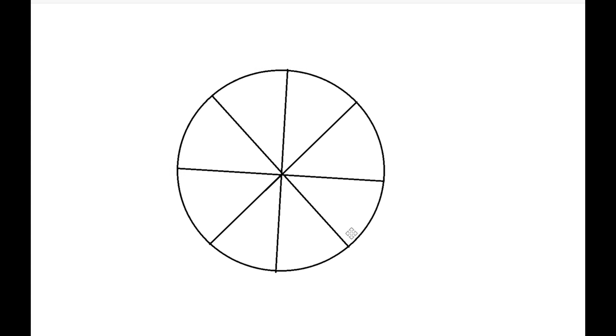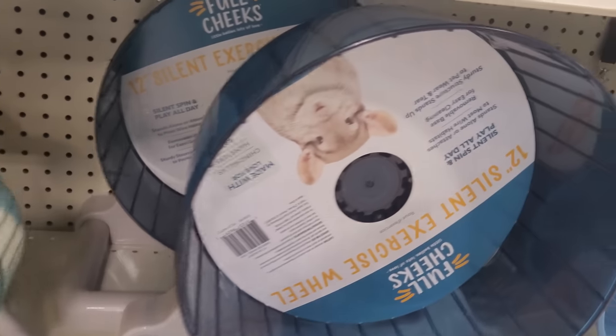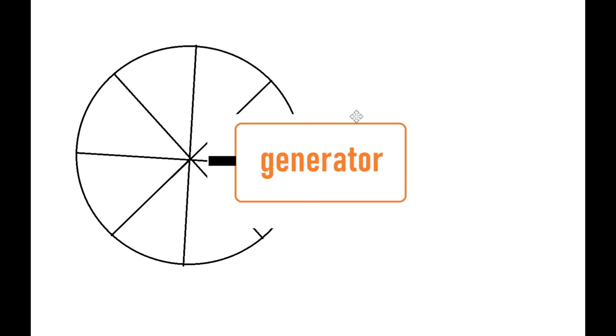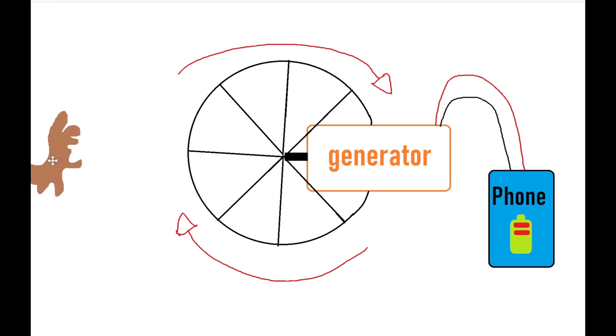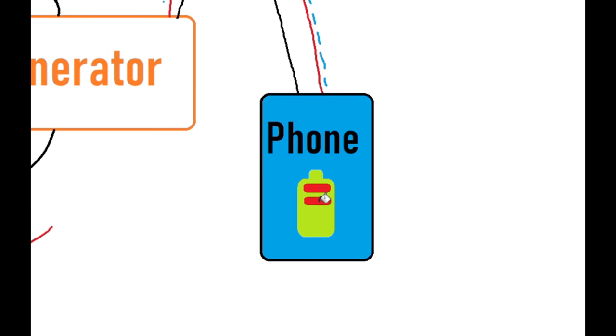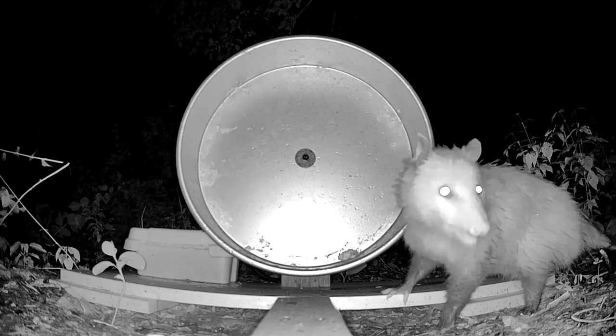So here's the plan. We're gonna need a big wheel, kind of like those ones you'd find at a pet store for a hamster, except it's gonna be way bigger than that. Then we're gonna take a generator and slap it on the end of it so that when a squirrel comes by and runs on the wheel, it's gonna spin the generator to send electricity to hopefully charge up my phone. Well, that's the plan. There's no way anything's gonna go wrong. So let's go ahead and get started.